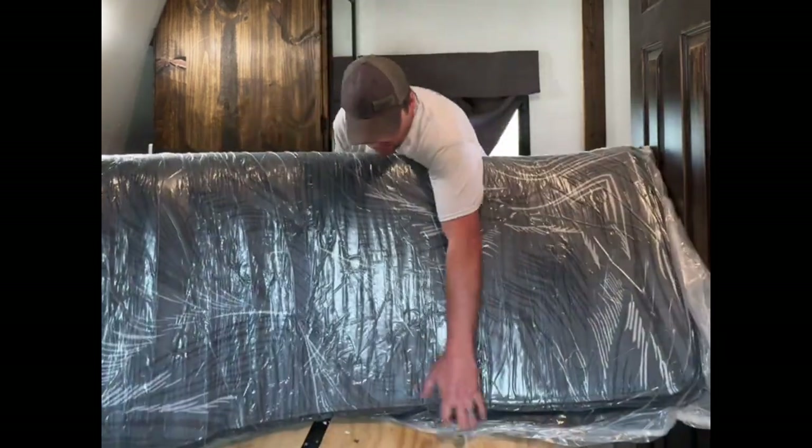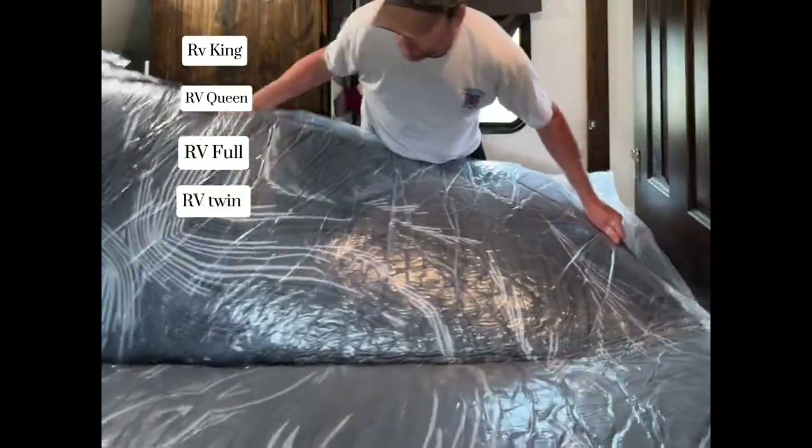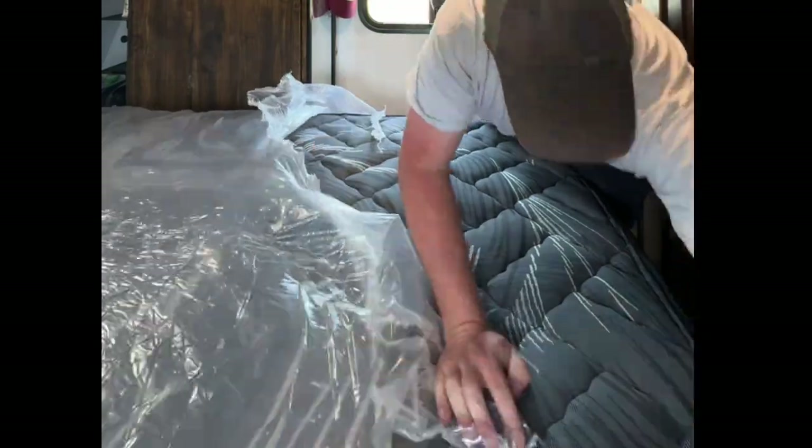We chose a full, but they come in many sizes like RV King, RV Queen, RV Full, RV Twin, standard sizes, and custom sizes. And after our first night sleeping on it,